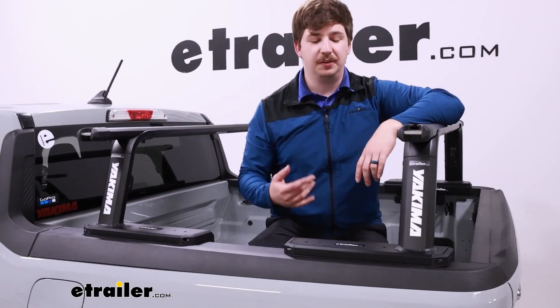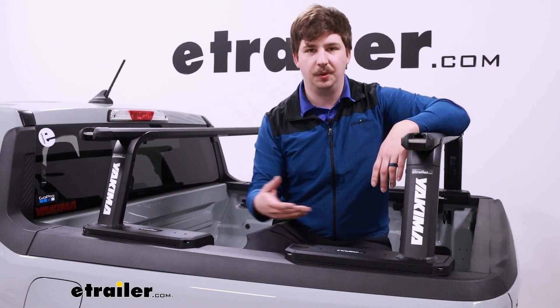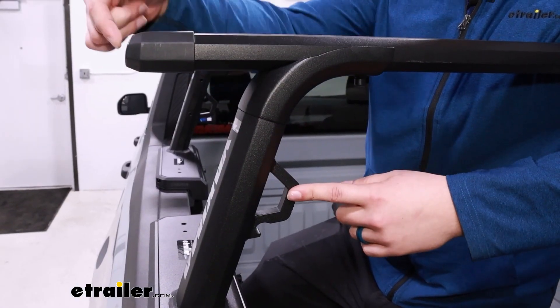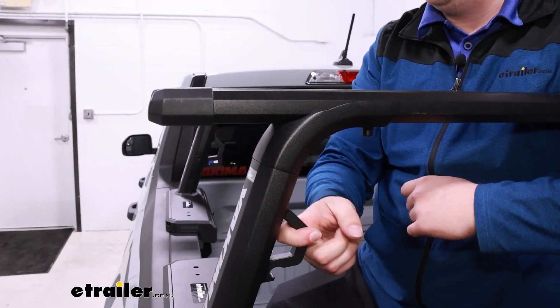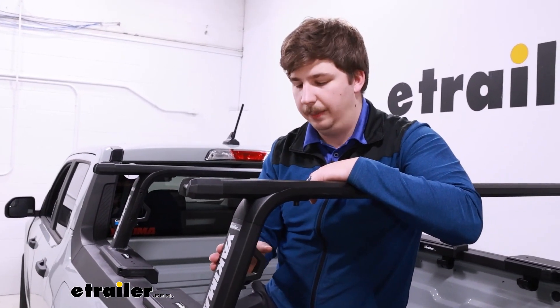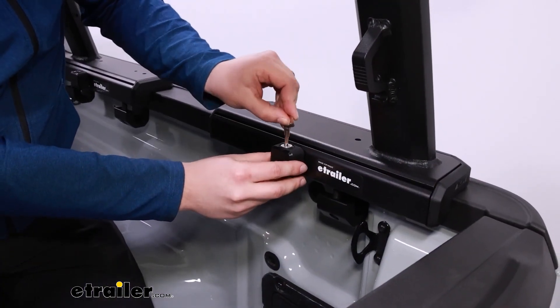If you find that you need more room for accessories, there is an optional sidebar attachment. The uprights have threaded holes on the sides where you can install that sidebar and it'll give you another point to add accessories, whether it be tie-down points or mounts for things like recovery tracks. The kit already comes included with some tie-down points in the crossbar end caps up top — metal reinforced — and these large ones down on the uprights themselves. So if you do have some gear you need to secure, those options are available to you and they're found on every one of the uprights.